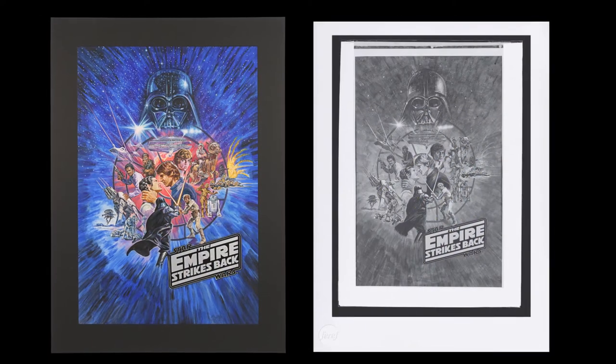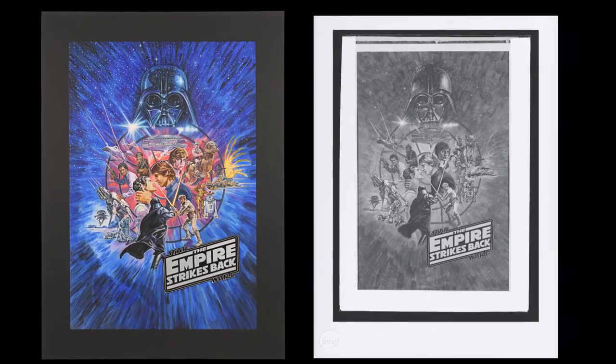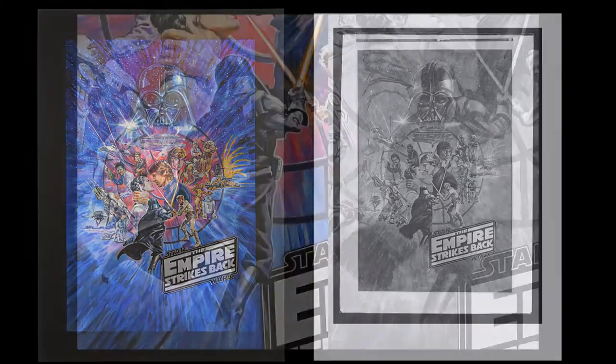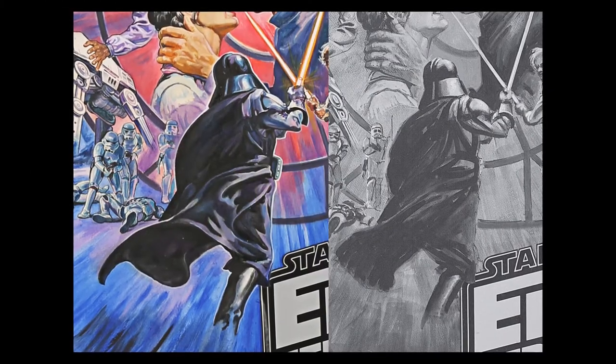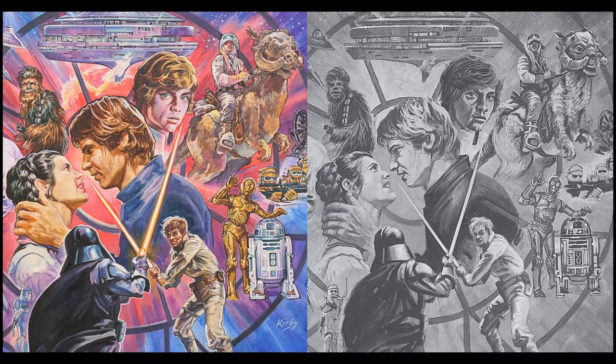As you can see they're almost identical. The negative which we made the print from differs slightly from the original artwork in terms of Darth Vader's cape, and also the size and scale of some of the characters is bigger on the original painting, but aside from that it's almost an exact replica.